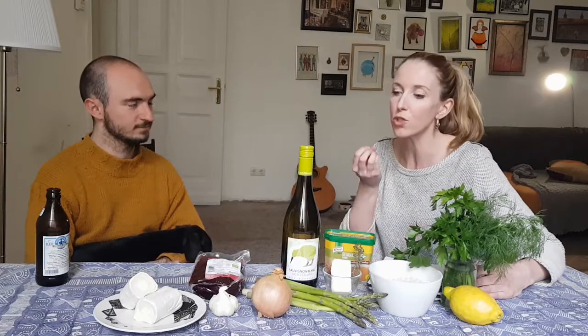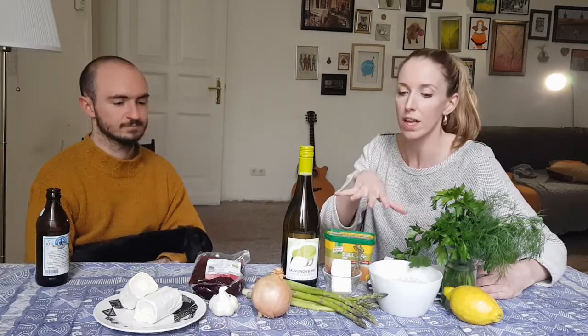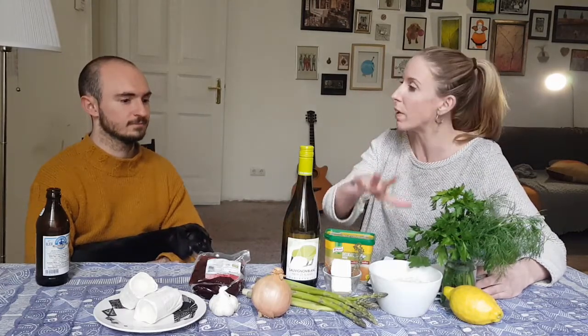Which do you prefer, white or green? I prefer green. I prefer green too, but the white is really nice — it's much sweeter. That's one reason I think green works better in this dish because it's quite sweet anyway with the beetroot. So we're just going to roast the asparagus and have it as a little garnish on top, which I think will be just beautiful.